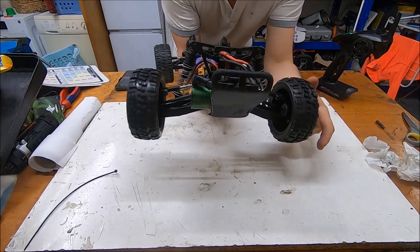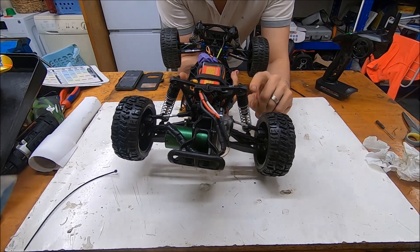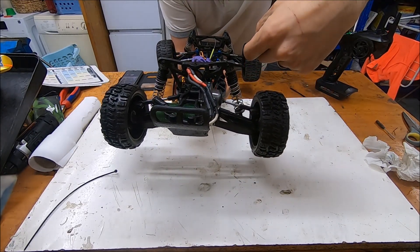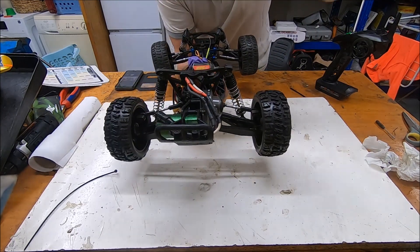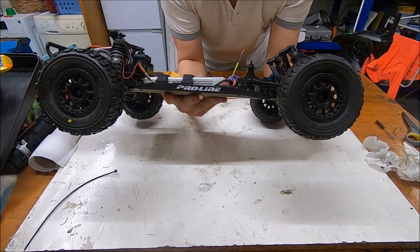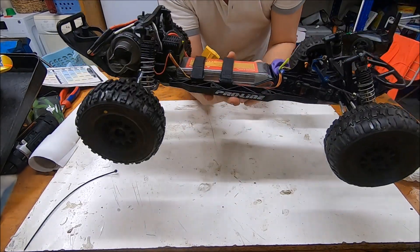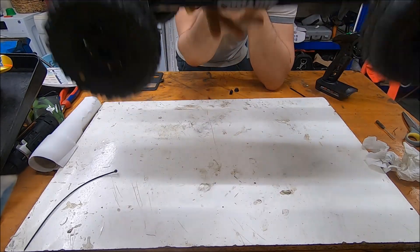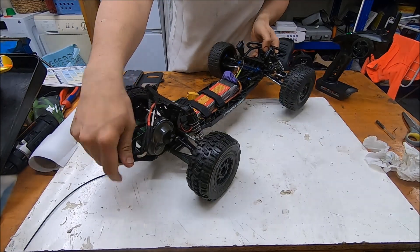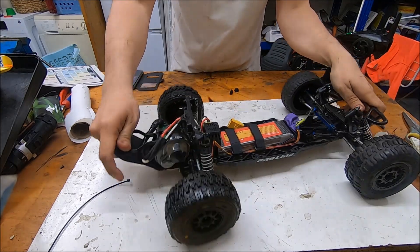On this model, because it's a second-market purchase, we got titanium on the shock rods, we got aluminum on the knuckles front and rear. And brand new Traxxas Shortcut Proline tires, which I think could be a good compromise between having grip and the capability to have more transverse movement.